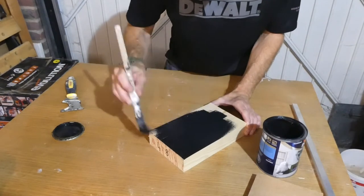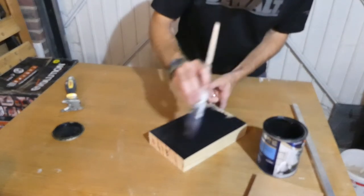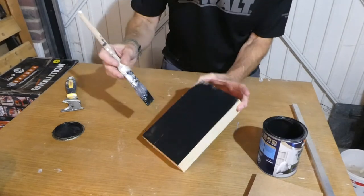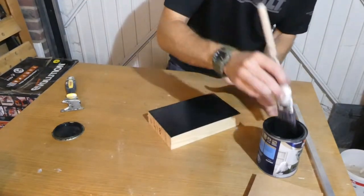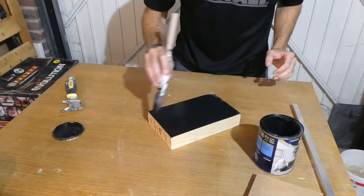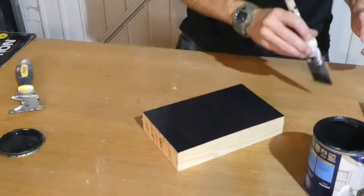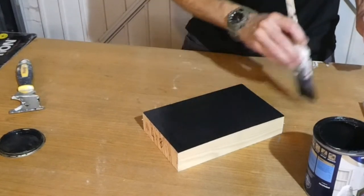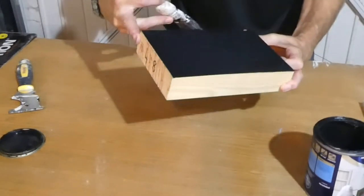Wow, it really does cover well. You can see if you brush it too thin it does definitely require two coats, and what we don't really want to do is have it too thick, particularly if you are doing it on a vertical surface because it's more likely to run. So we'll keep that fairly thin - there we go, but that isn't bad at all. Look at that.